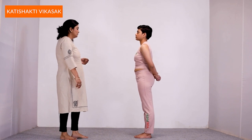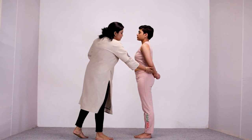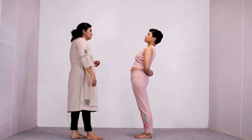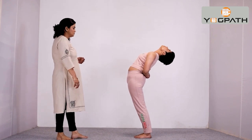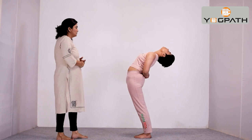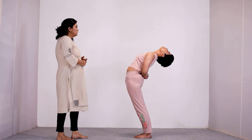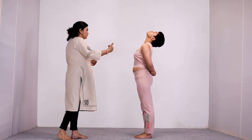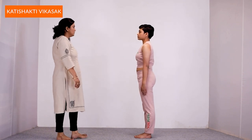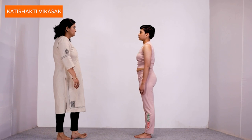Let's repeat it once again. Inhale and support your back with your hands, then bend backwards as much as possible and hold till your body allows comfortably. Then, slowly exhaling, come back to the straight standing position and take two to three deep long breaths.